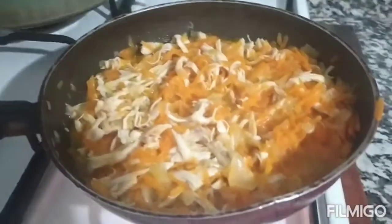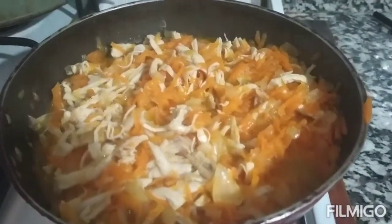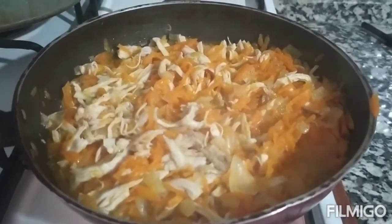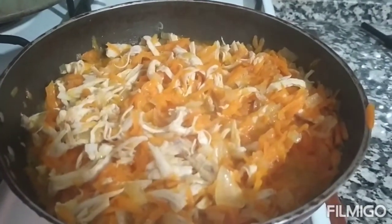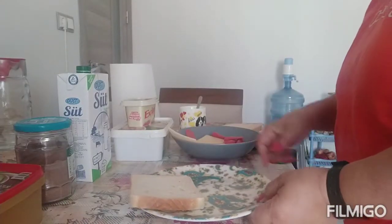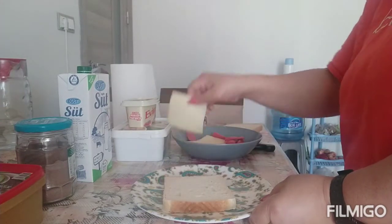Ito na guys yung ating niloto. Kailangan po palamigin muna natin guys yung ating niloto. Para haluan po natin ang cheese at saka yogurt guys. Ang tabayanan po — ang aking susunod na gagawin guys.